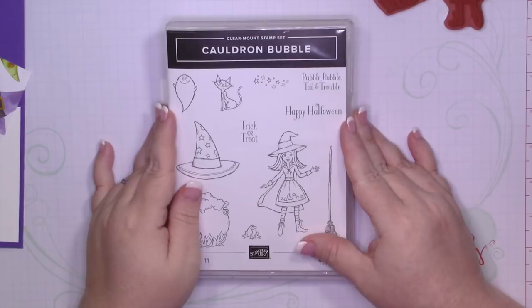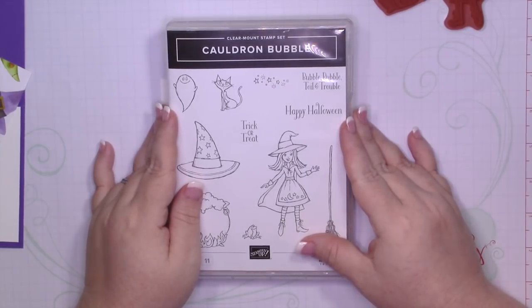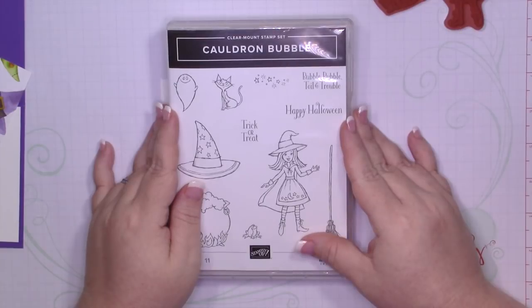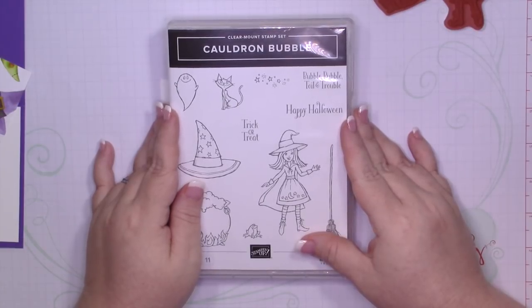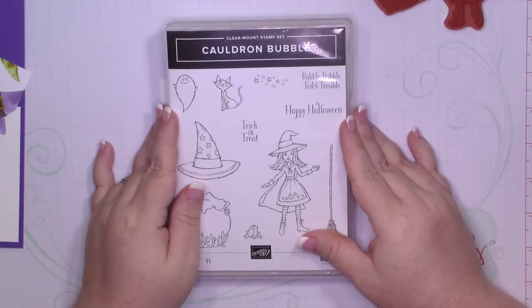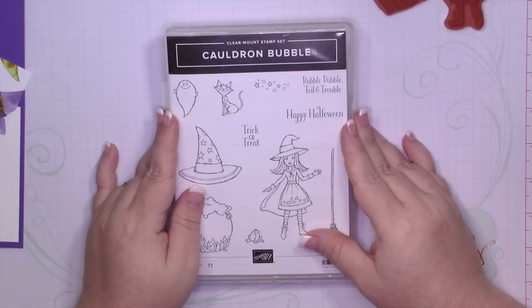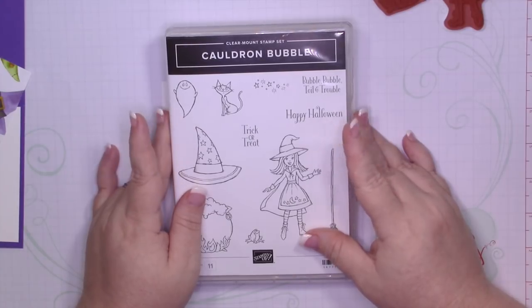Hi, everyone. It's Misty here from The Joy of Fadell. Welcome back to another week of cards. I apologize that this is going up on Tuesday rather than Monday, but I caught a stomach bug and I spent all weekend sick. But I am feeling much better today, and I want to start showing you some products from the 2018 Stampin' Up Holiday Catalog that goes live on the 5th of September.